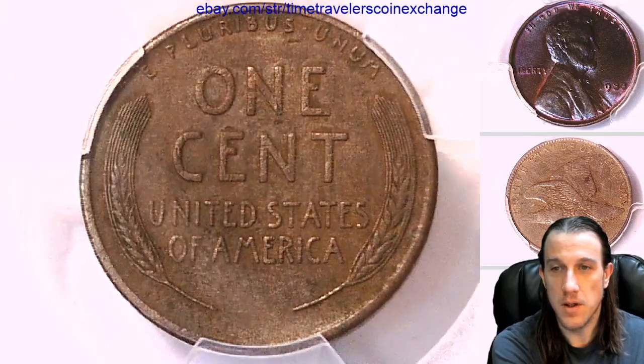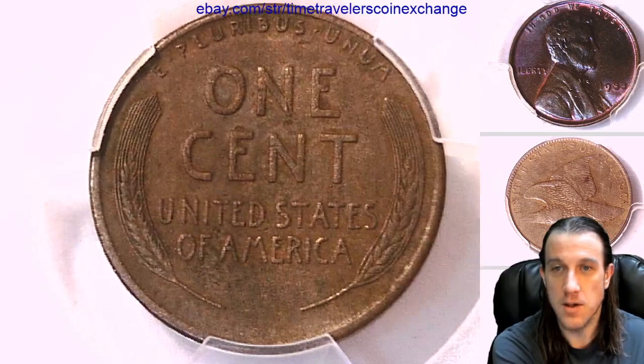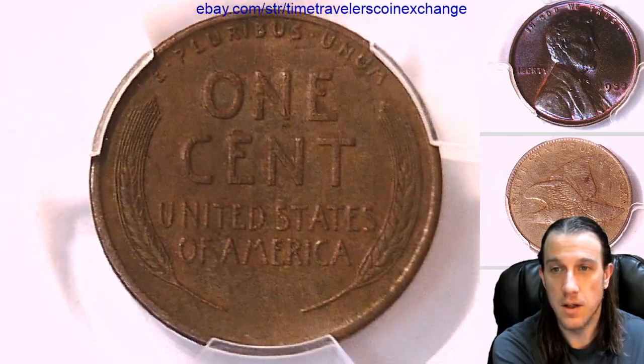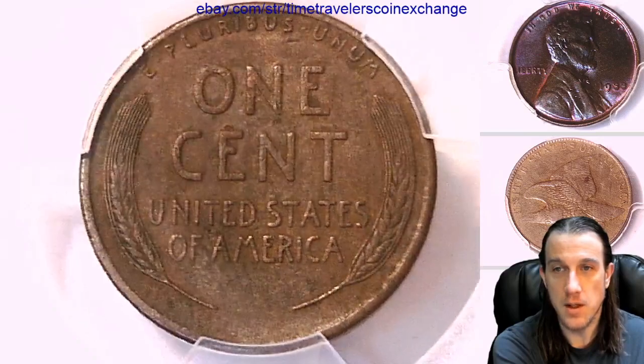We'll take a look at the reverse. The reverse looks really nice — I'd say the reverse is nicer than the front. Nice lines in those wheat ears.